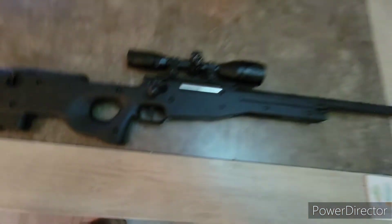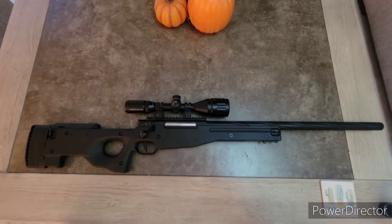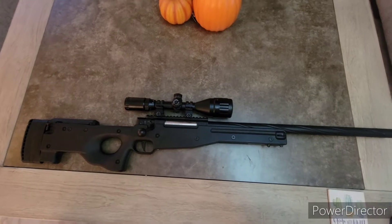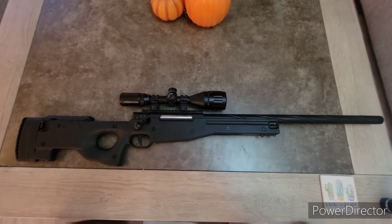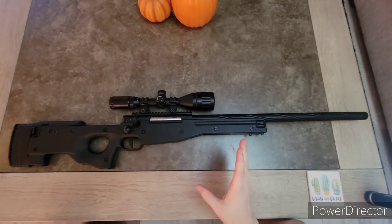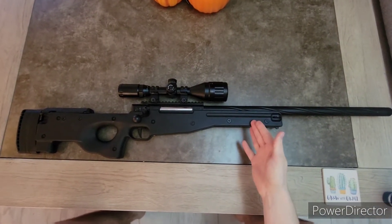This gun is great. It's very accurate. In the shooting test you're going to see its range. Honestly, it can go well over halfway across the field that I have. It's very impressive — the accuracy out of this gun with 0.49 gram BBs. This is also the most powerful version.